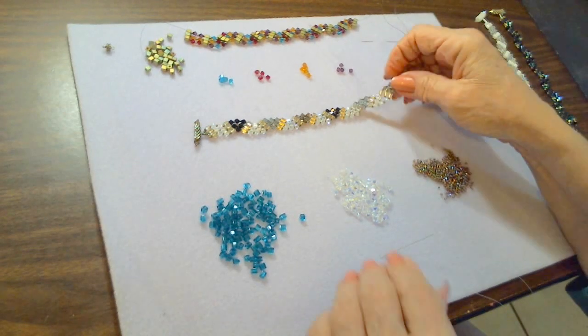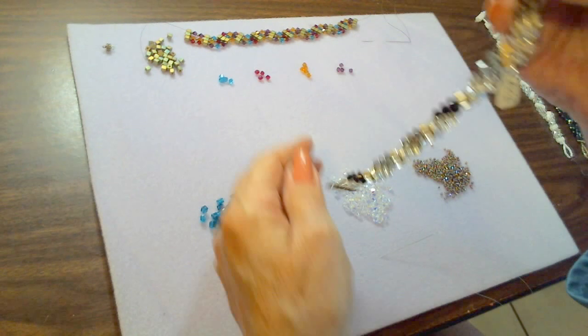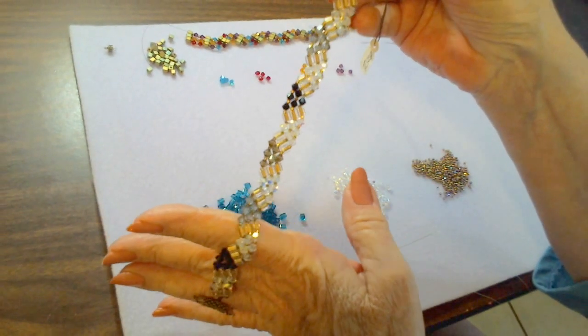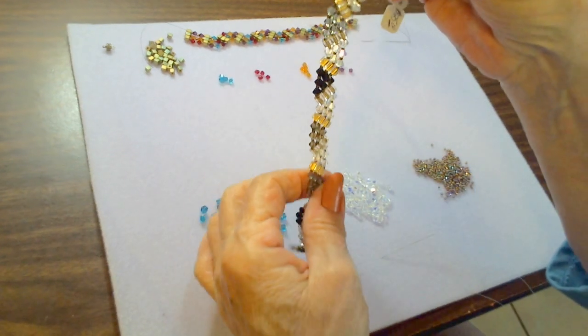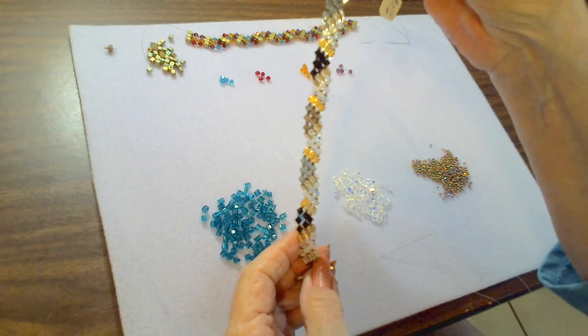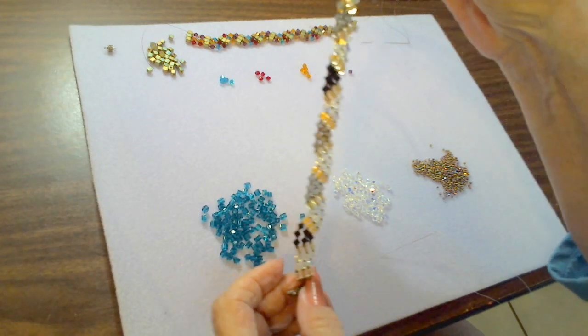I'll be working on this zigzag Swarovski crystal tennis bracelet. I call it zigzag because it kind of zigs and zags, and I came upon this design by accident — which is a long story, maybe I'll tell it later.